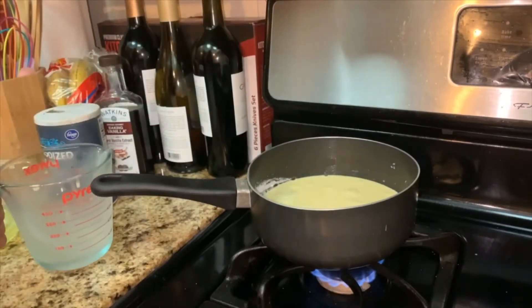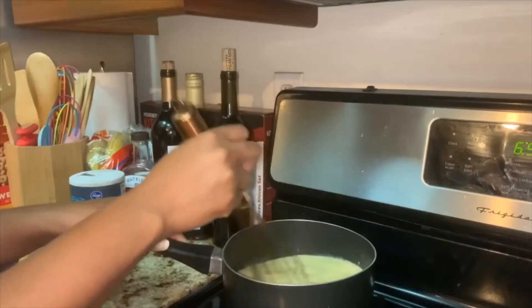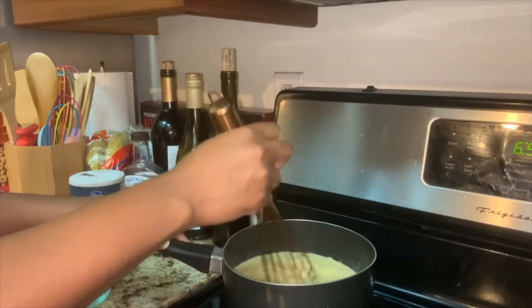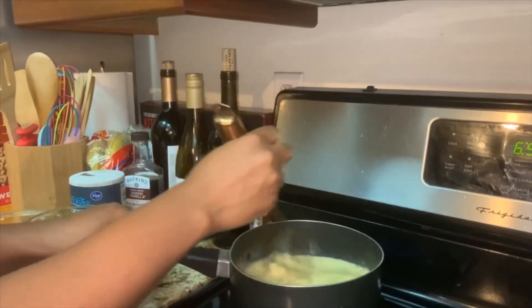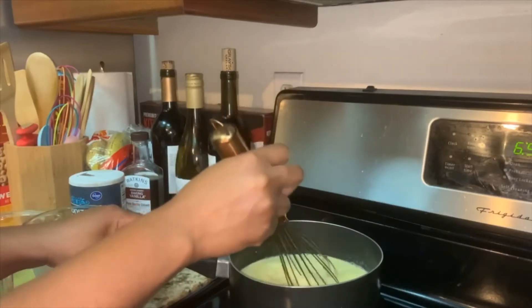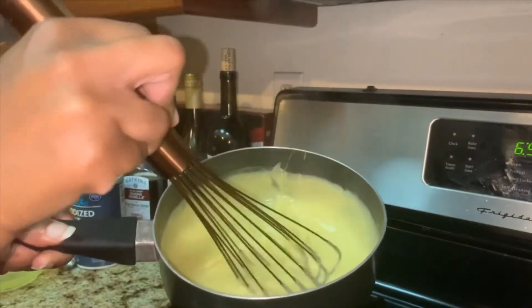I've made this recipe several times with either almond milk or one percent milk, and they both seem to yield the same results. Let the mixture boil for one minute while you're still whisking. It should look like this when it's ready — take the pan off the heat as soon as you see the filling thicken.